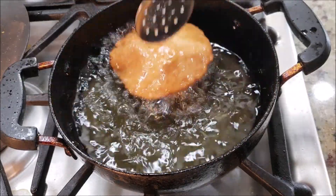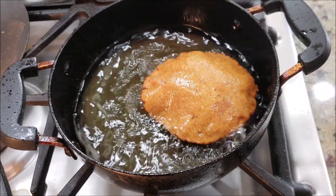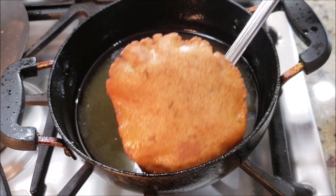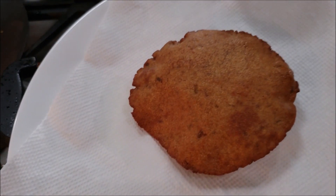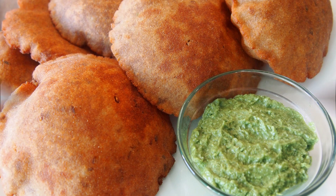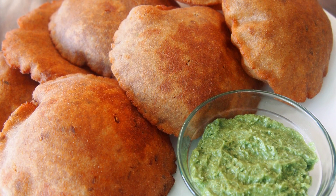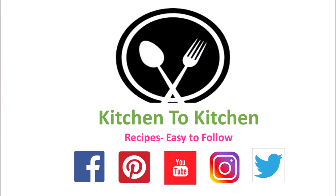The puri is now well cooked inside out — look at that! Let's take it out and to drain excess oil, I'm going to place it on a tissue paper. Similarly fry all the remaining puris. If you enjoyed today's recipe, please don't forget to share your valuable feedback. Have a great day!